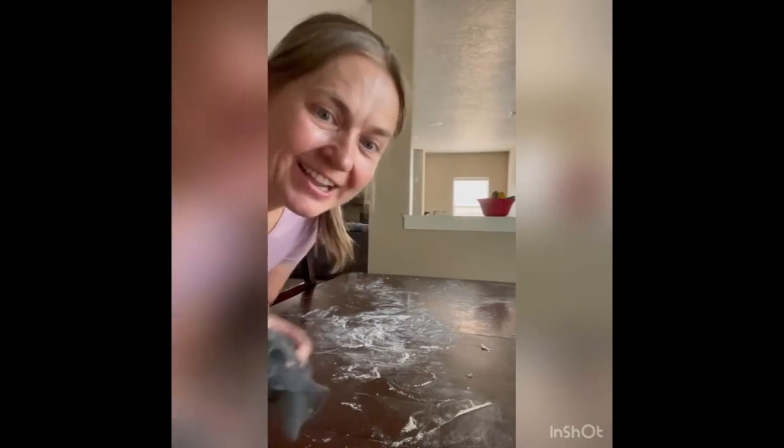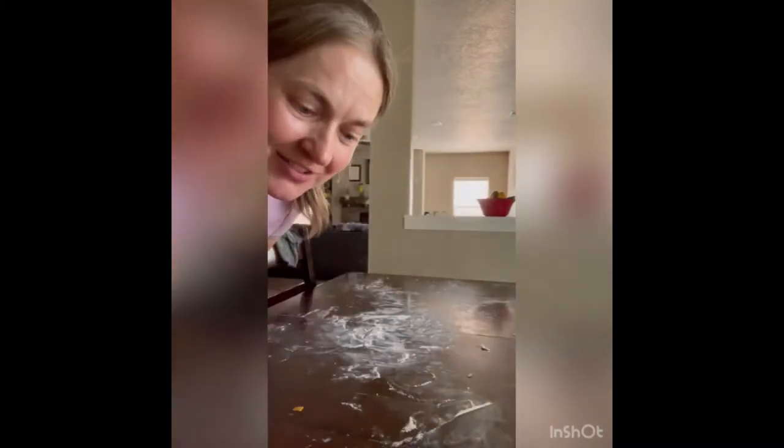Hey guys! We made sugar cookies today, can you tell? I'm going to show you with the netted dishcloth how easy it is to clean up all of this flour.